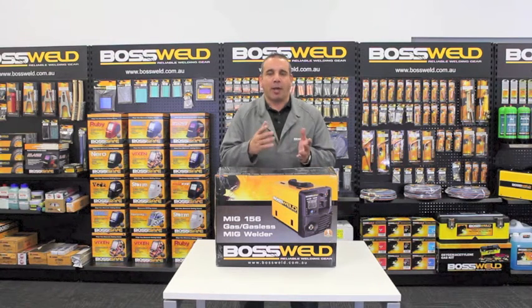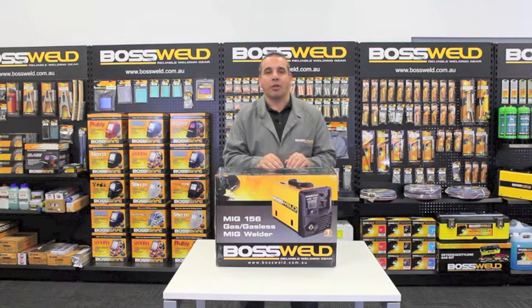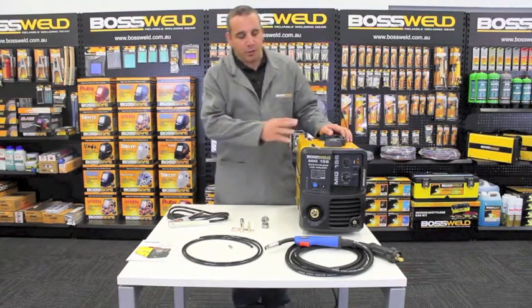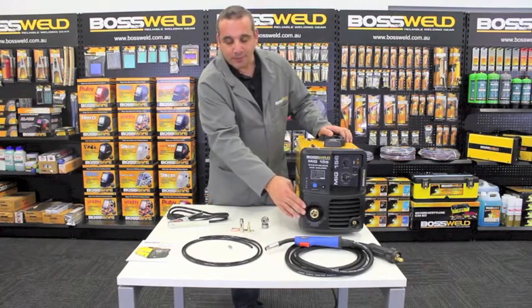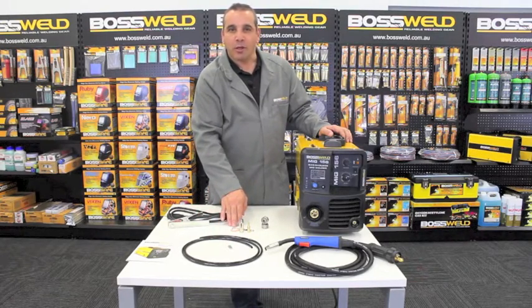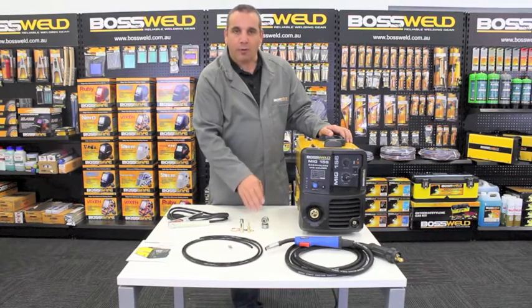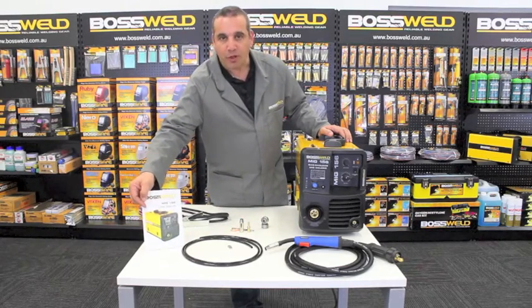What we're going to do today is actually unpack the machine. I'd like to show you what's included in the range, and also set up the machine for both gasless wire operation and gas shielded operation. The contents of your Light Duty MiG will include the power source, a 3m MiG gun which has a Euro connector, an earth lead, gas hose and hose clamps, a small selection of MiG consumables, and some drive rollers. One drive roller will be set on the machine, and there will be a spare in the box. There's also an operation manual.